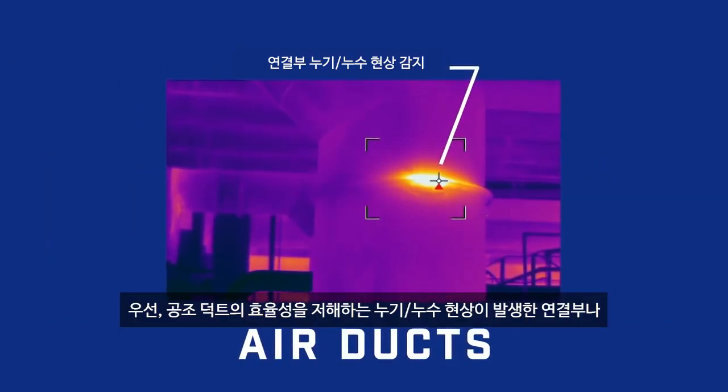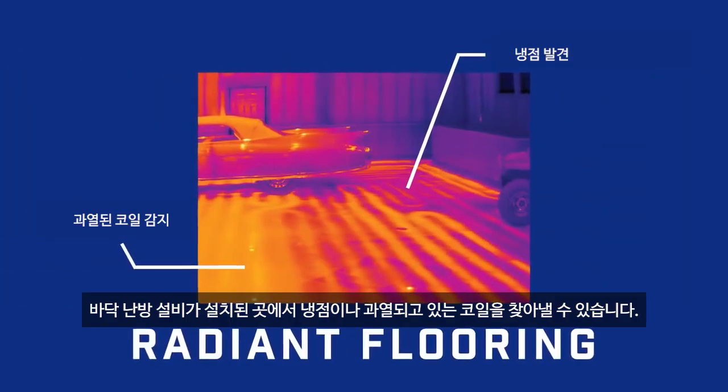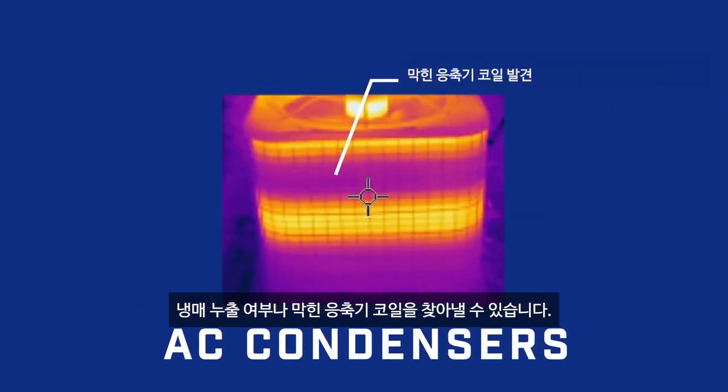Pinpoint leaky joints and lost insulation that make air ducts less efficient. Find cold spots or overheating coils in radiant flooring. Detect refrigerant leaks or plugged condenser coils.